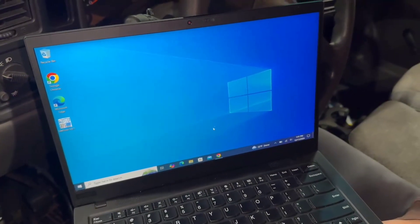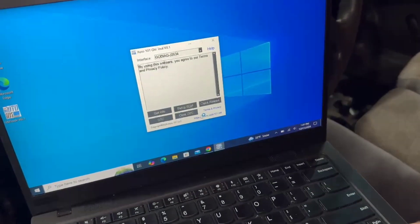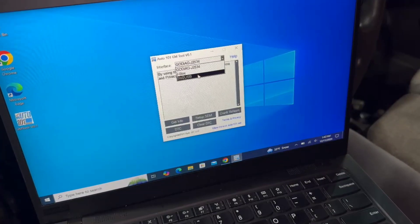Open the Auto 101 Tool app on your device and click on the Get Info button to start. If everything is connected correctly, you should see your VIN displayed on the screen.